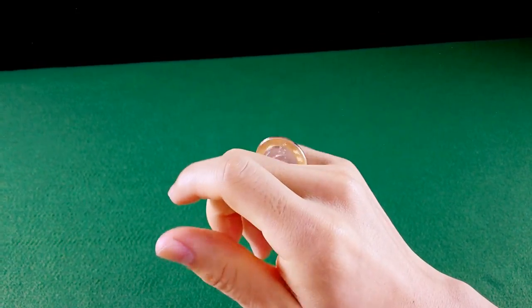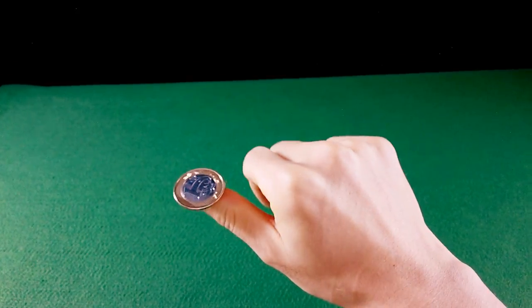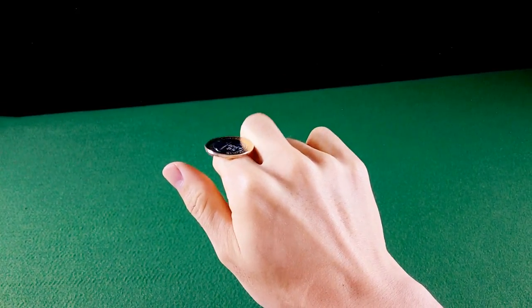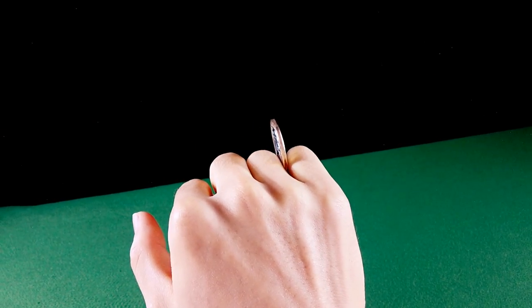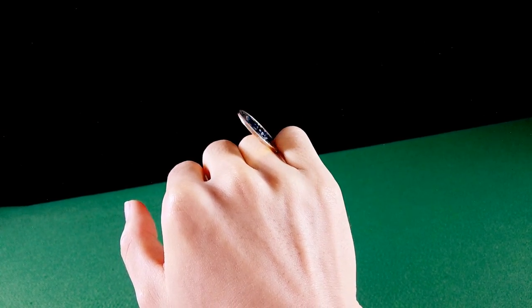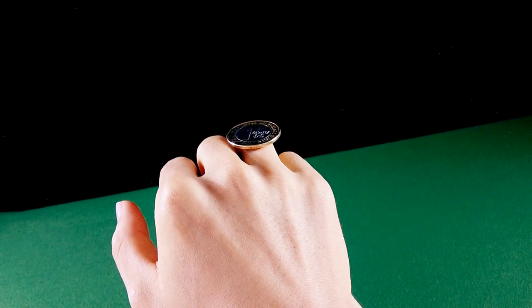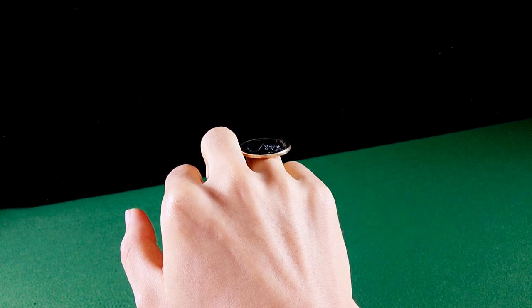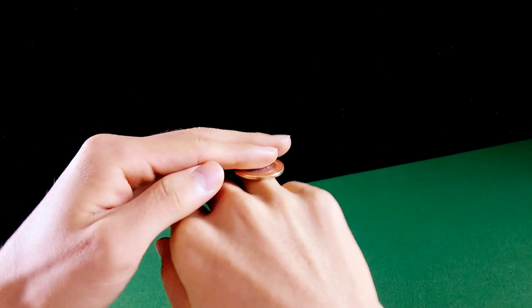E este é o Coin Roll. Para prender a volta, você faz o seguinte: faz a ida — tam, tam, tam. E a volta, você vai levantar o dedo mínimo, assim, e soltar a moeda aqui em cima. O dedo médio vai levantar e tentar caçar da mesma forma, só que você vai fazer ao contrário. Basicamente é isso — você vai tentar pegar.